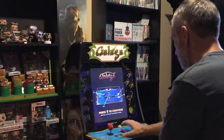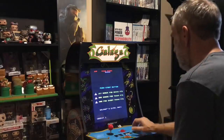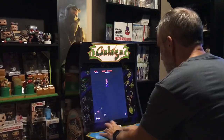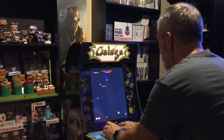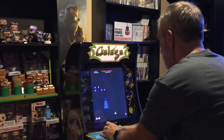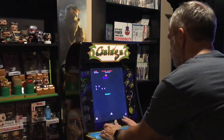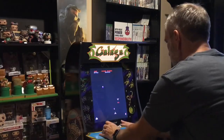Push A to start the game. All right, here we go! I'm excited. Trying to turn the volume down a bit. So far it sounds and looks just like the arcade.